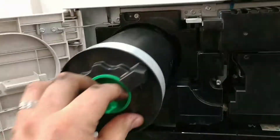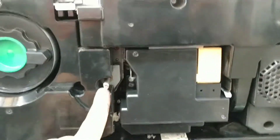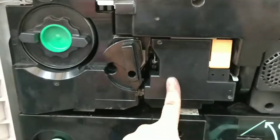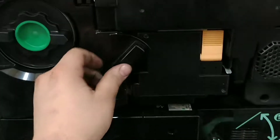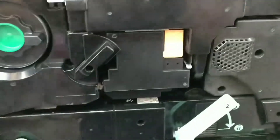Go ahead and get your toner. The last step is putting this drum cartridge back in — push it in and lock it, then lock this, and that's it, we're done.